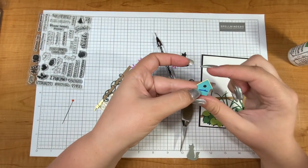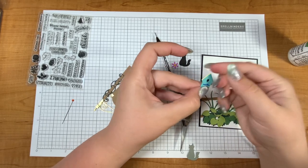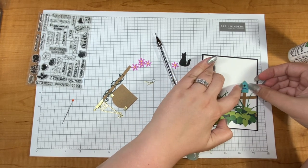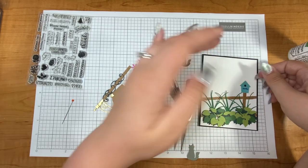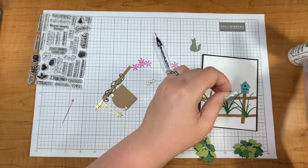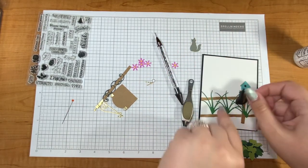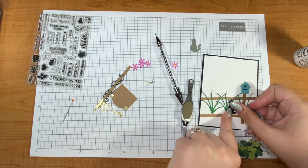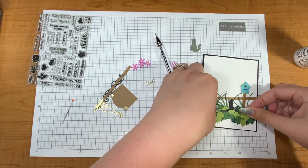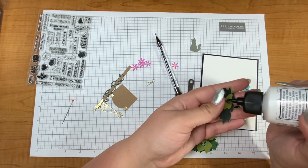The birdhouse I made using die cuts — I modified it a little bit and made it my own. I thought it would look cute on top of the post and it adds a little pop of color with the blue. I'm using two cats — how adorable are they! I wanted the black cat in the back because from a perspective standpoint, if it's farther away it might look like a black silhouette. That cat's going to go right about here, and then I'll put the other one higher. I'll put this bush kind of under this cat.